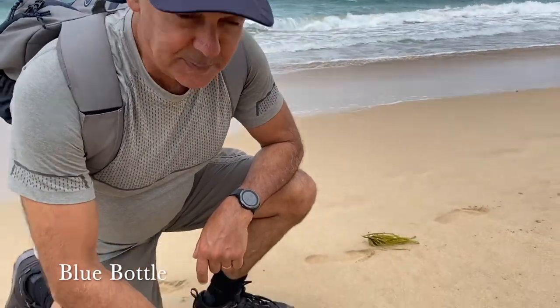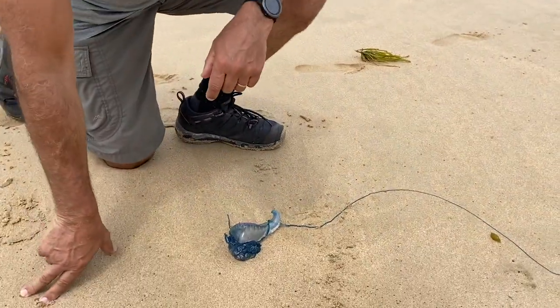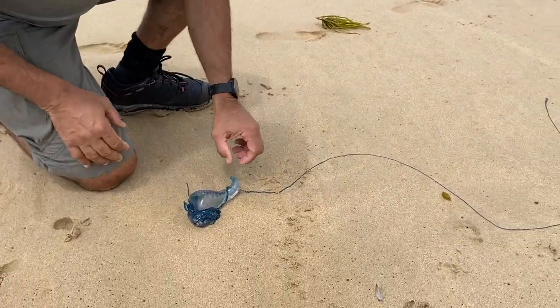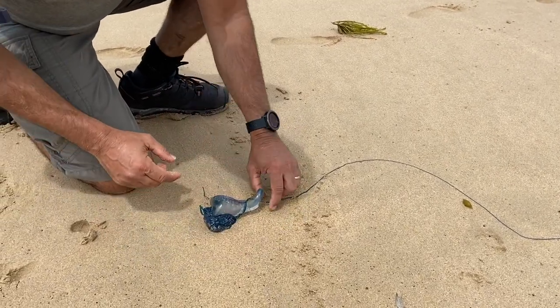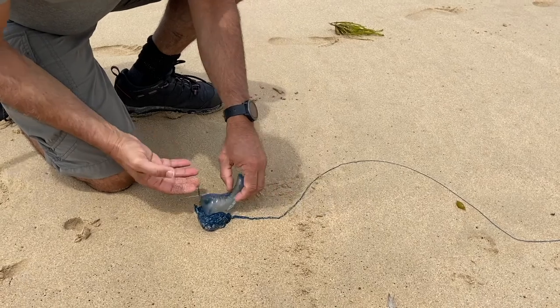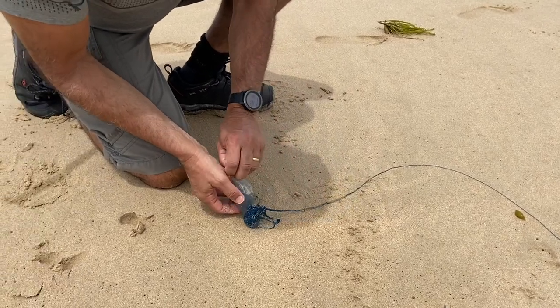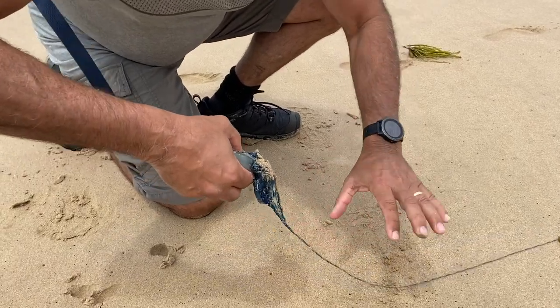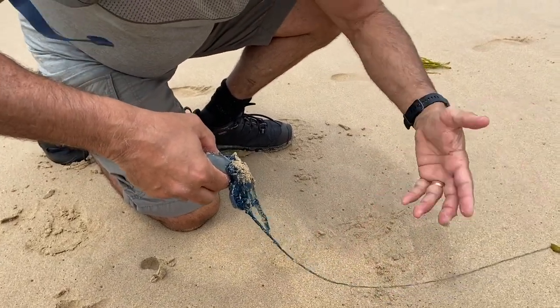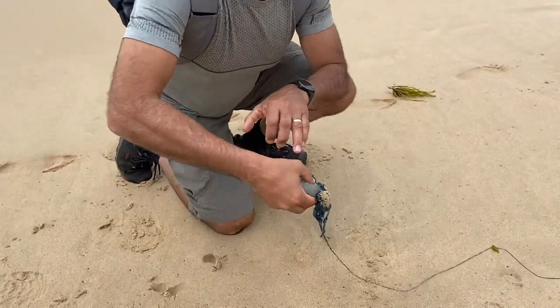Check this out. I suppose quite a few of you have been stumped by one of these. This is the blue bottle — this is quite a big size — large. You can see all the little stingers that are wrapped around here. Now this can open up to say about 4, 5, 6 metres long. So you've got the clear body.